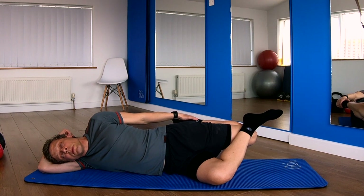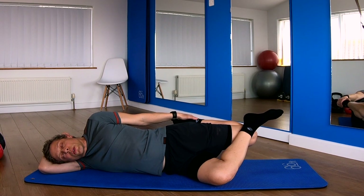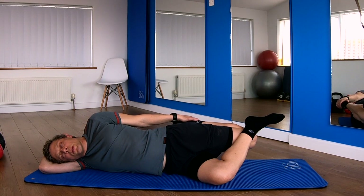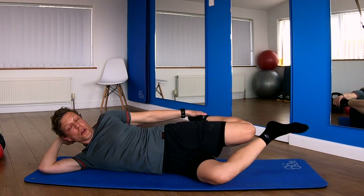Now your back may start to try and arch here depending on how inflexible you are, so keep that tummy pulled in. Nice deep breaths — allow that muscle to relax, feel the tissue get longer, feel it relax and feel more happy. Last deep breath in. Tummy pulled in. Gently pull down on the knee and the foot. Relax. Unhook. Leg out.